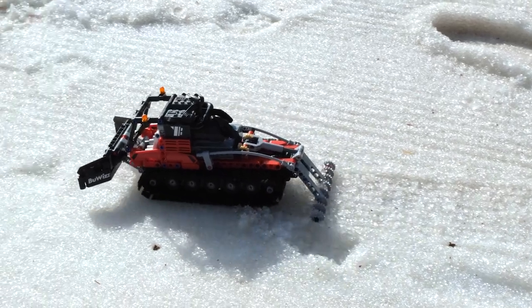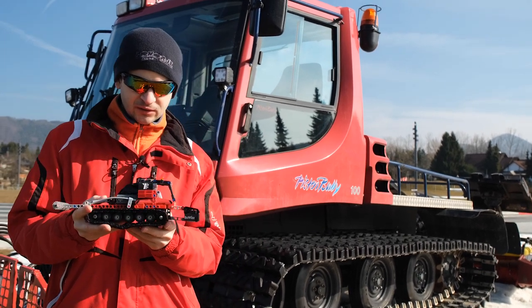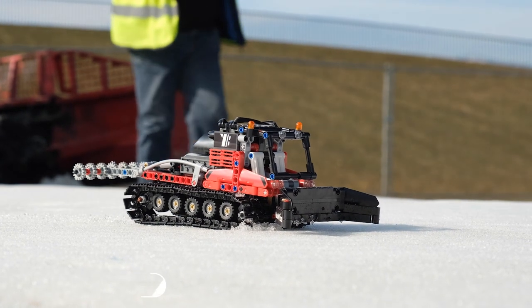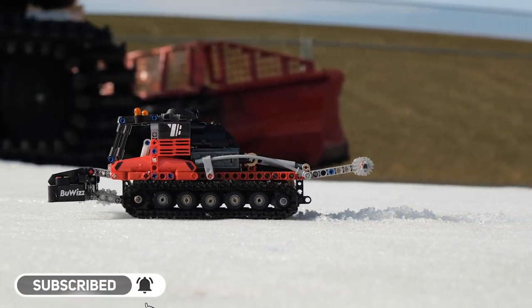We managed to leave some grooves on the snow and I'm really happy how it turned out. Hopefully next year when we have even softer snow it will work even better. If you like this model and would like to see more, please hit the bell icon and subscribe.